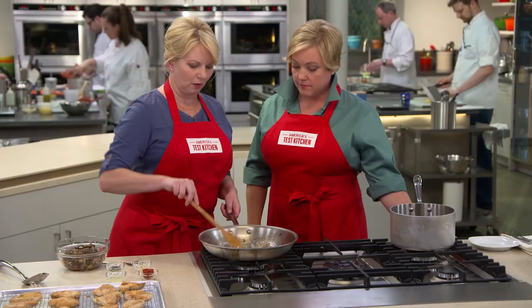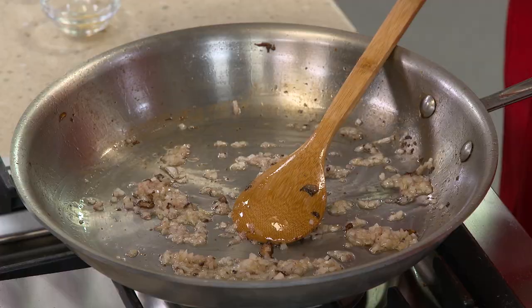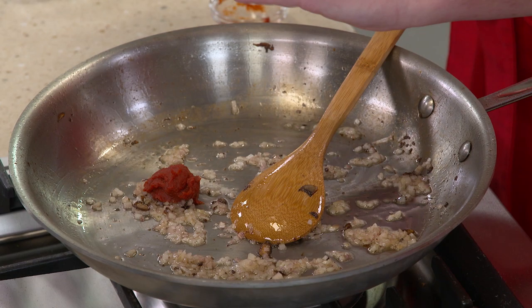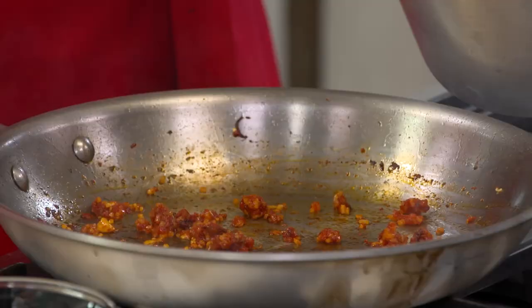Next up, a little tomato paste — without it, the sauce was just too thin, both in texture and flavor. This is a tablespoon. We're also going to add one minced garlic clove — not too much; it really isn't about the garlic. This only needs about 30 seconds to cook.